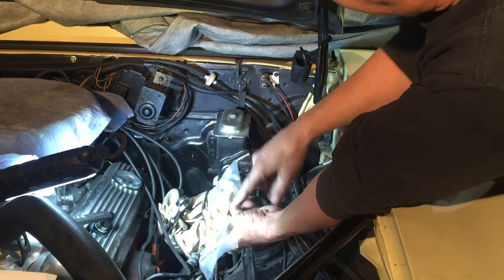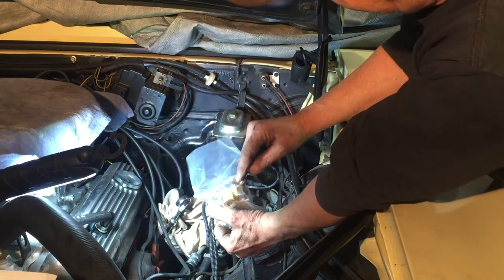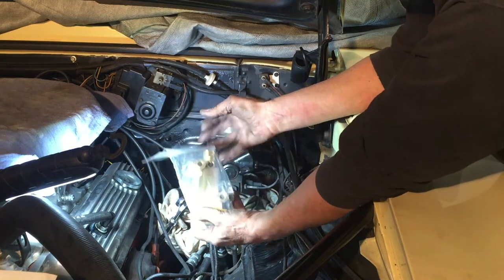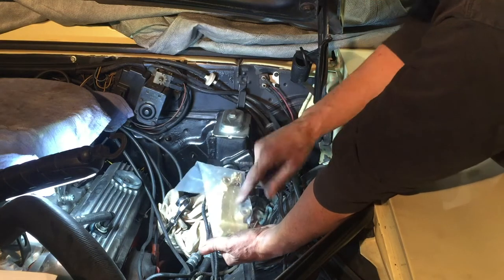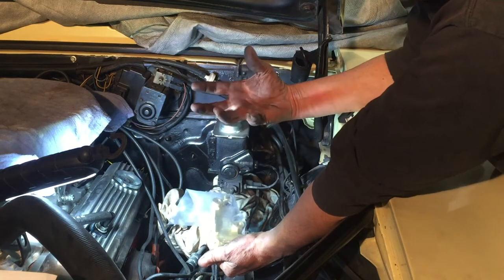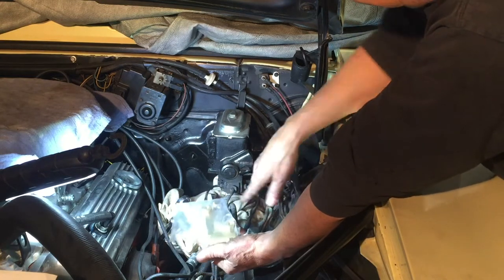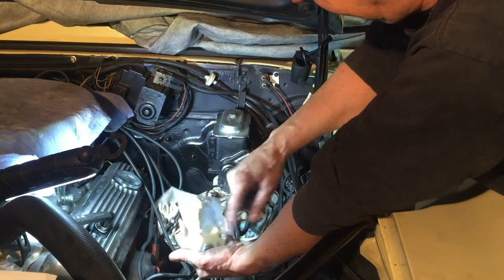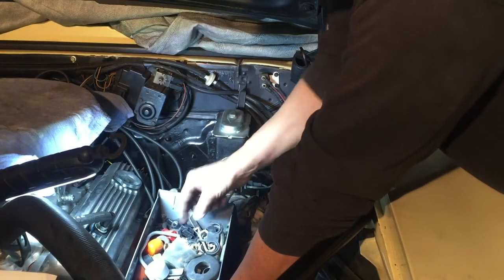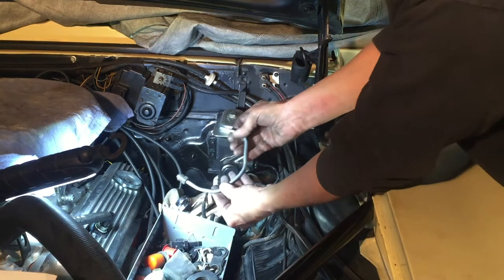Looking at these, the two that go to the master cylinder are the correct size, the two that go to the front are the correct size, but it appears the one that goes to the back is a different size. I'll have to verify that, but before I start taking everything off, I want to make sure I have all these connections. If I do have to cut one of these off, I need a flaring tool to reflare it, as well as the correct fitting to slide onto the tube. Some of the lines are different sizes too.